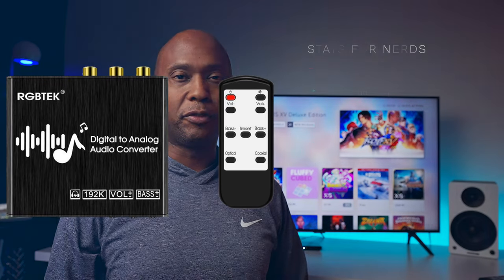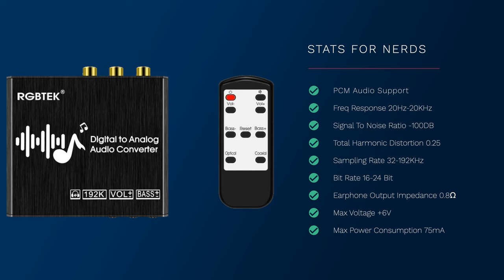Let me go over a few stats. First of all, it only works off PCM audio, so if you're not getting audio make sure you switch it over. This also works on other devices outside of Samsung. It has a frequency response of 20 Hz all the way up to 20 kHz, so it covers the full range of sound, and it will support 16 to 24-bit audio, which is really good to get you the best sound quality possible.